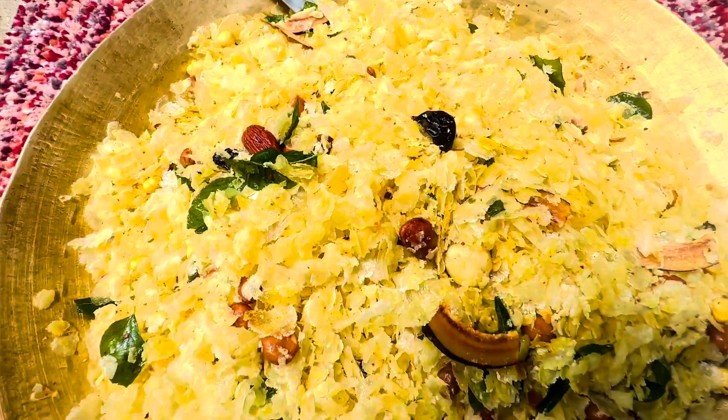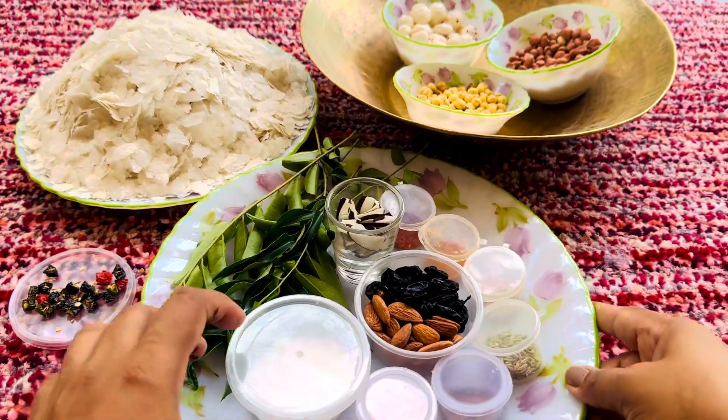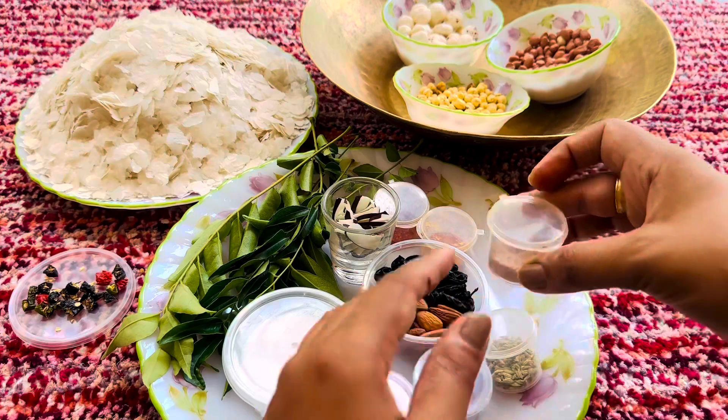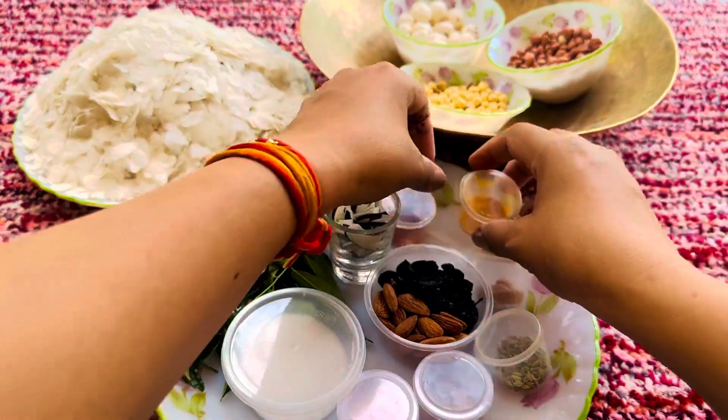Hi everyone, welcome back to my channel, it's Easy Official, and welcome back to an extremely wonderful, tasty, easy cooking video. Today we are going to make a very tasty cheese — or whatever you want to call it — so let's see what we need for this.